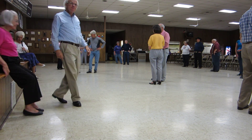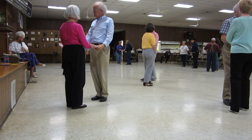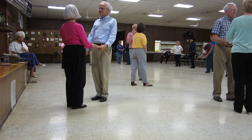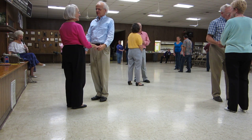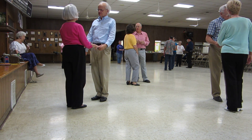On a diagonal. I sure didn't give you many breaks tonight. I apologize, but we want to get these two dances down. They're going to go home and be mad at me. On a diagonal, here we go.